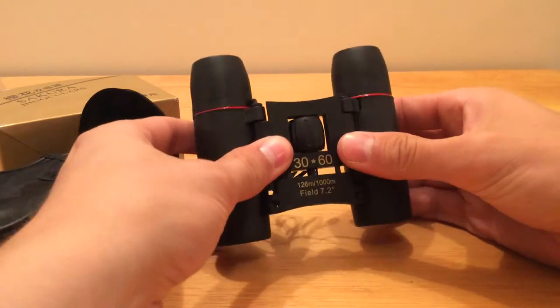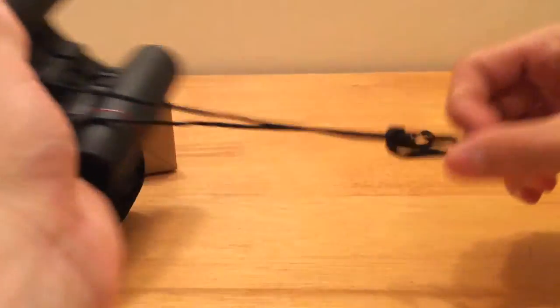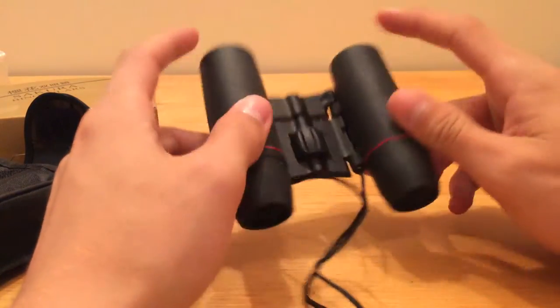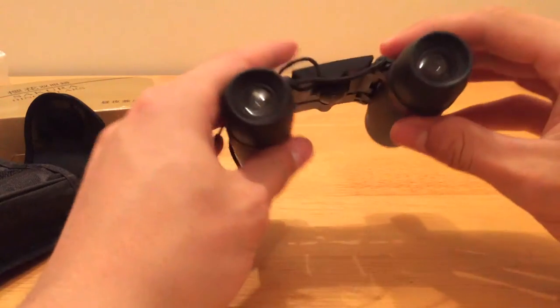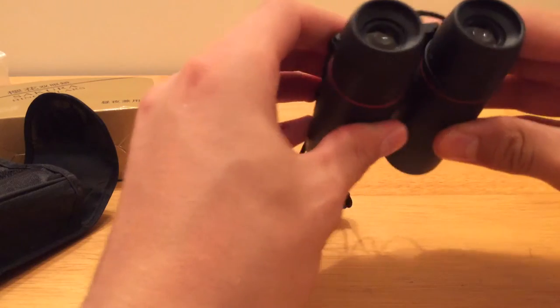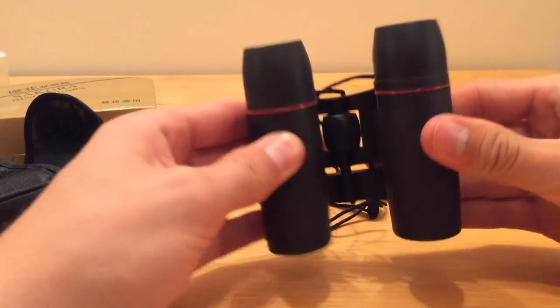Inside the packet are the binoculars themselves. They expand out like this to fit how wide your eyes are. It comes with a neck strap. It's got polarised lenses on it, and it's got a nice rubberised finish which gives you a bit of confidence in the field that you're not going to break them too easily.